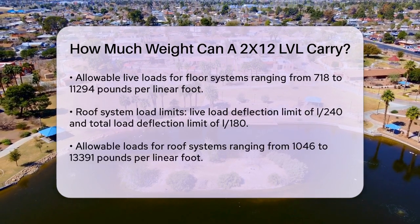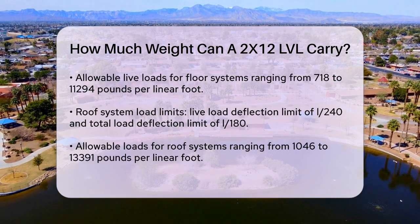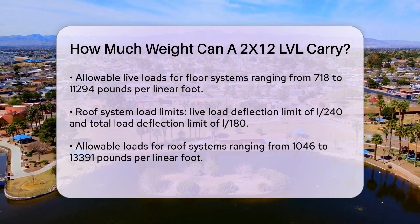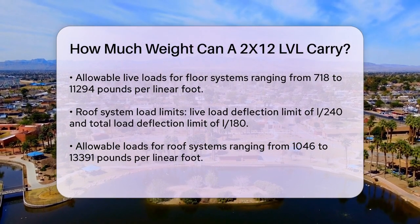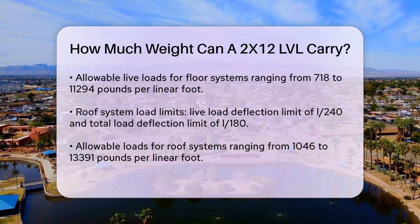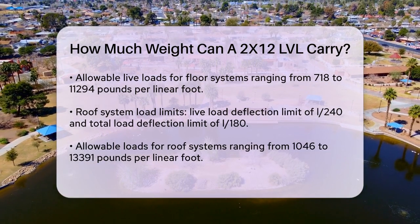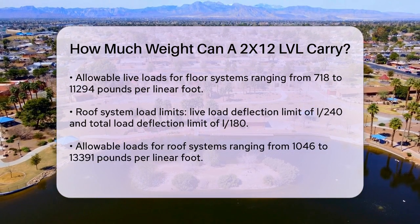For roof systems, the live load deflection limit is L/240, and the total load deflection limit is L/180. Here, the allowable loads can range from 1,046 to 13,391 PLF for different spans and ply configurations. It's also crucial to consider the load duration factor, CD, which can be 1.0 for floor loads and 1.15 or 1.25 for roof loads, and affects the overall load carrying capacity.